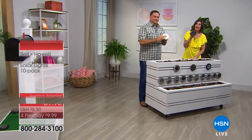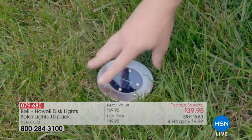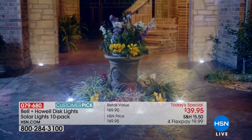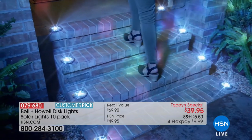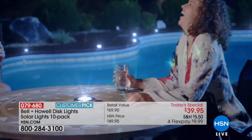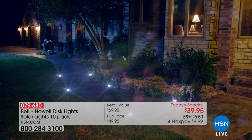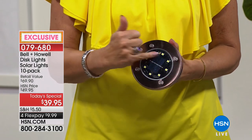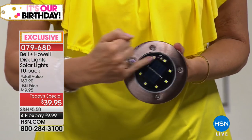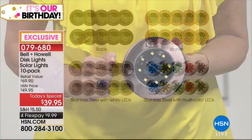Few things add to the curb appeal of a house like lighting does. We've got the perfect way to get that lighting simply and easily — and it's truly brand new. We're giving you an exclusive configuration unavailable anywhere else in the marketplace. These are the newest innovation in solar lights — they're called disc lights, by Bell and Howell. They come with a stake so you can stake them right into the ground, but they also lie flat. Our exclusive configuration gives you eight LEDs — double the amount — for double the brightness.